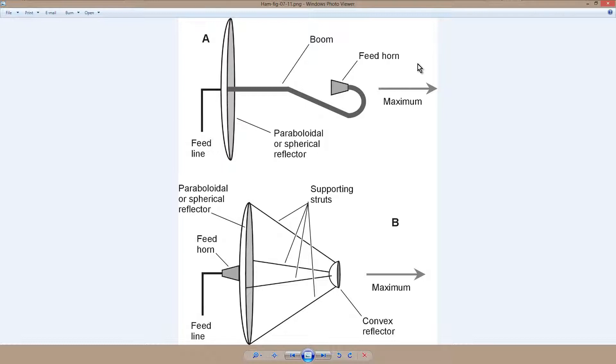And of course, in reception, the exact opposite happens. Parallel wave fronts come in, they are focused and go into the feed horn — which is kind of like a little telescope in a sense, or like a little microphone, depending on whether you like to think of light or sound. And then back out through the feed line. It's pretty intuitive, and you've probably seen a lot of these even if you're not a ham radio operator.